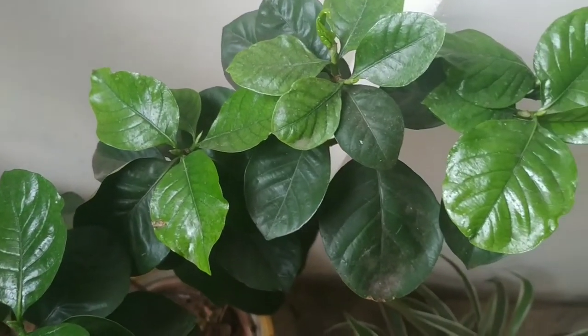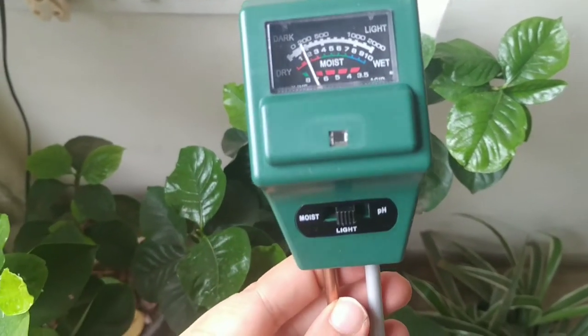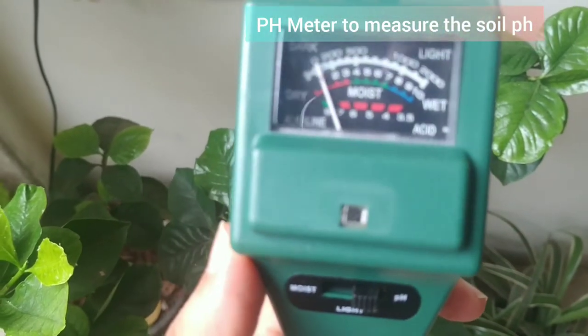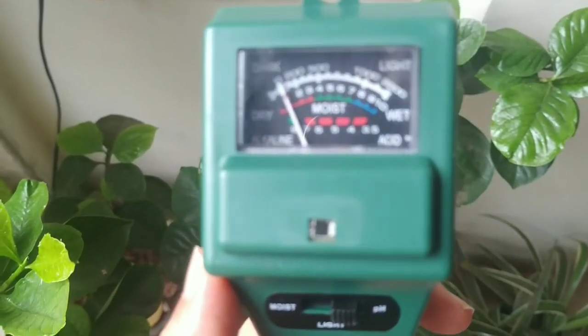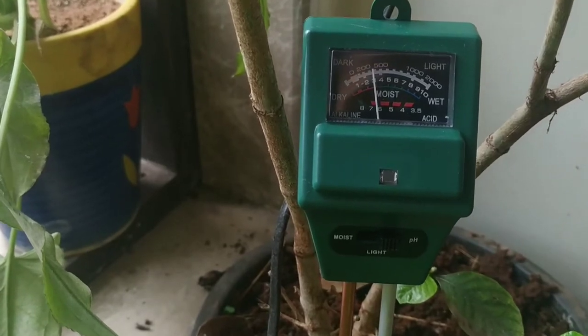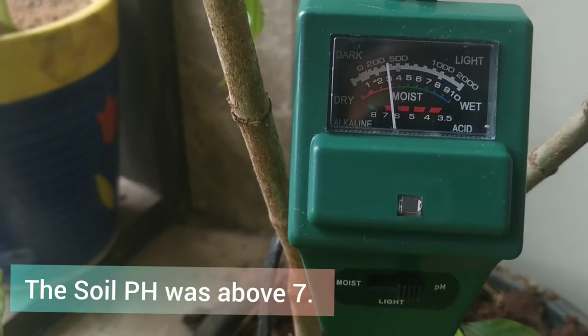The main reason is that the plant is not able to absorb iron from the soil. In gardenia, when the soil is more alkaline and not acidic, the plant roots are not able to absorb the iron. I measured the pH and it was between seven to eight, which is on the alkaline side.